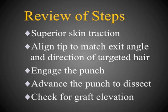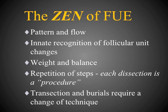To review the steps: each follicular unit dissection is a repetition of these steps, and if you have trouble, review them to ensure each is properly followed. Ensure you have superior skin traction, align the tip to match the exit angle of the hair, engage the punch properly, then advance the punch, and check for graft elevation to confirm proper dissection. With experience, you'll recognize the pattern and flow of follicular units, allowing innate adjustment to changes in angle and direction. Perform extractions in a systematic, stepwise fashion — left to right or right to left — rather than skipping around, which would prevent you from making these subtle adjustments.